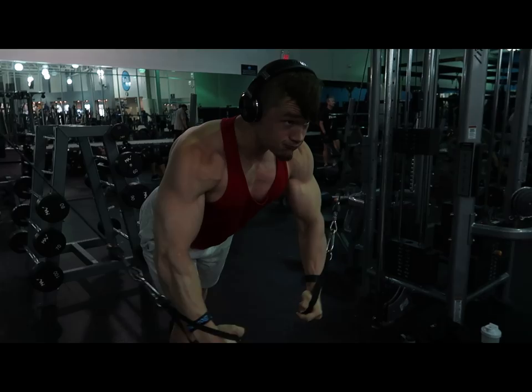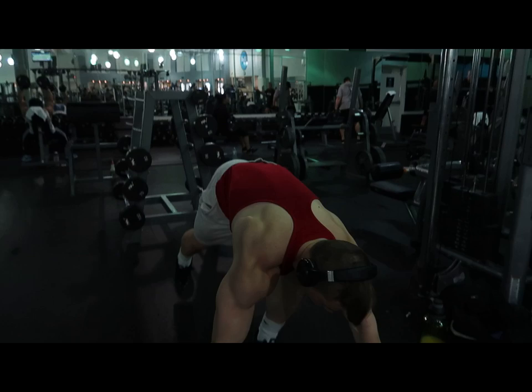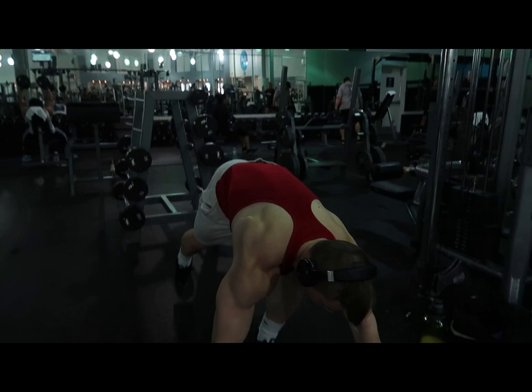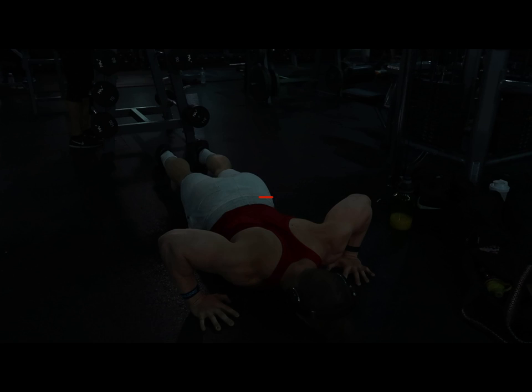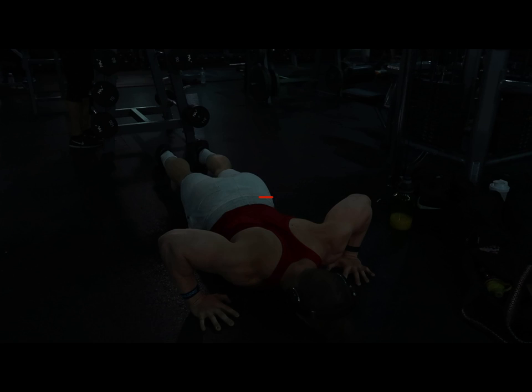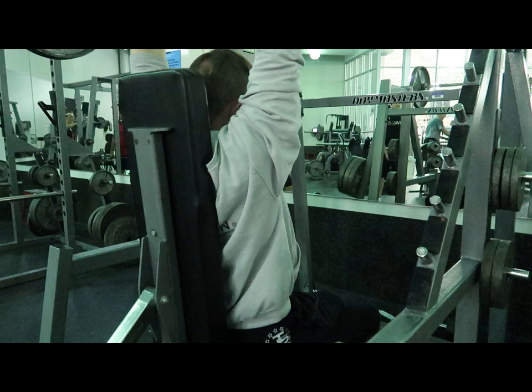Here is my intensity technique — building metabolites — which was my fly superset with wide grip push-ups. I added a set and went up in intensity on the flies, moving to that week's proximity to failure on both the flies and the push-ups. I got something like 15 and 15, or 15 and 12 for most sets.